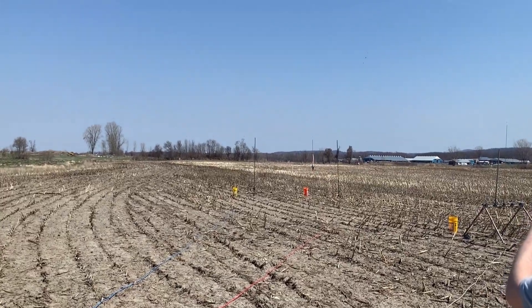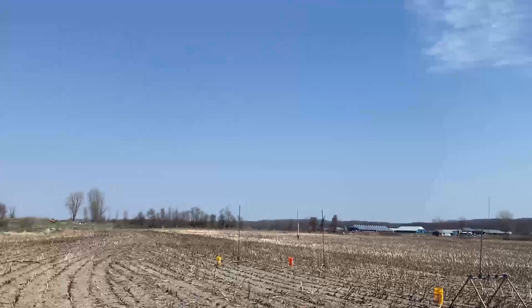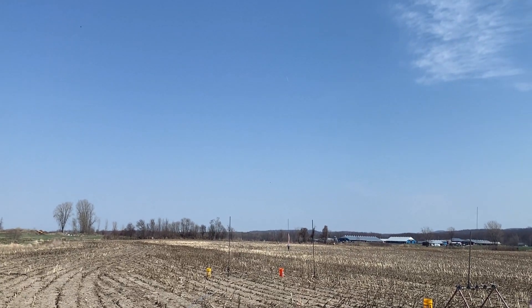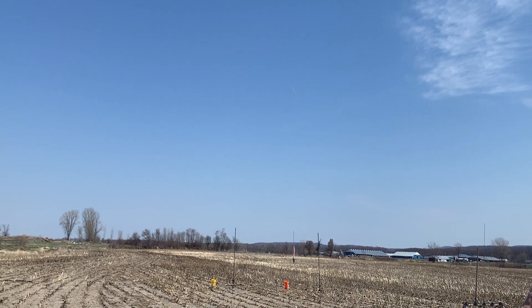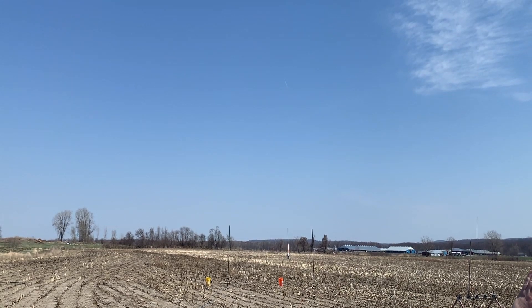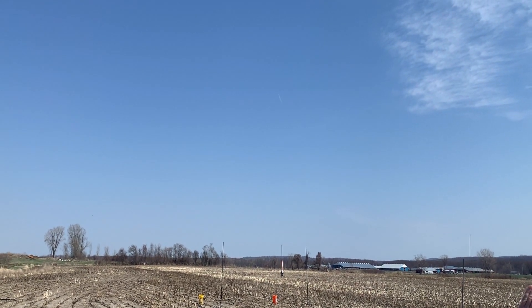Let's go see what this flight looked like from the ground. We have Sean's locked doorknob — if I can read the writing card — orange and white one, on an Aerotec L1090 White Lightning. It's a 23-pound rocket.